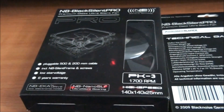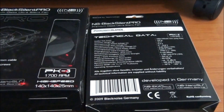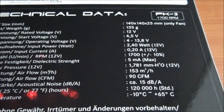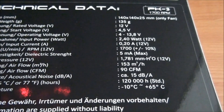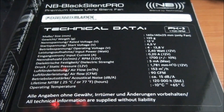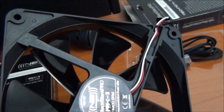Now for a look at the Noise Blocker Black Silent Pro PK3s. I've got four of these — they're a 140mm by 25mm fan. I'm going to be installing these onto a BlackIce GTX Gen2 Extreme 560mm radiator in one of the upcoming client build logs. The specifications: 1700 RPM, 1.781 static pressure, 90 CFM, and only 15 decibels — which is incredible. Still an incredibly silent fan even at a moderately high RPM. I'll be covering these in detail again in the client build log and showing you them up and running, including real world performance and temperature results.